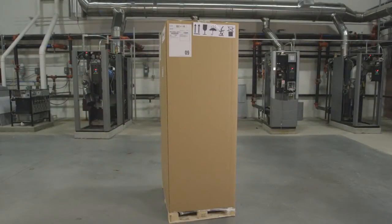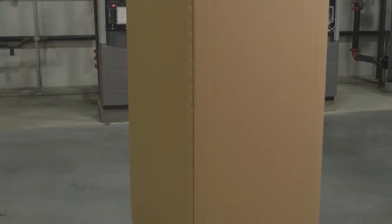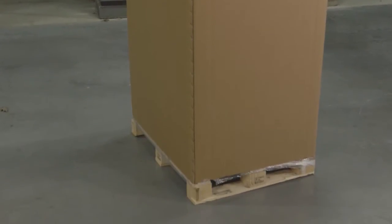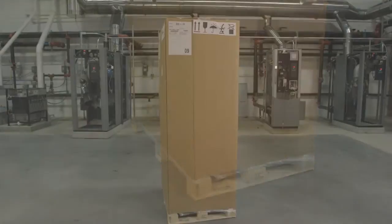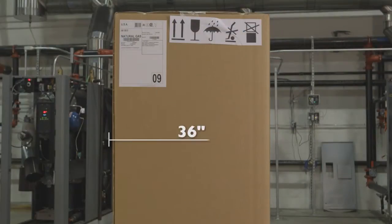Your boiler or water heater is delivered to you fully assembled and carefully protected by plastic shrink wrap inside a strong cardboard box that is fixed on a pallet. This allows your unit to be handled easily by a forklift. All units are capable of passing through a 36 inch doorway.